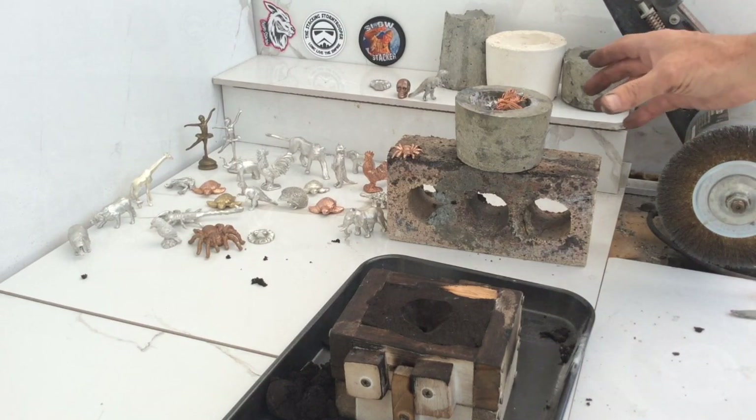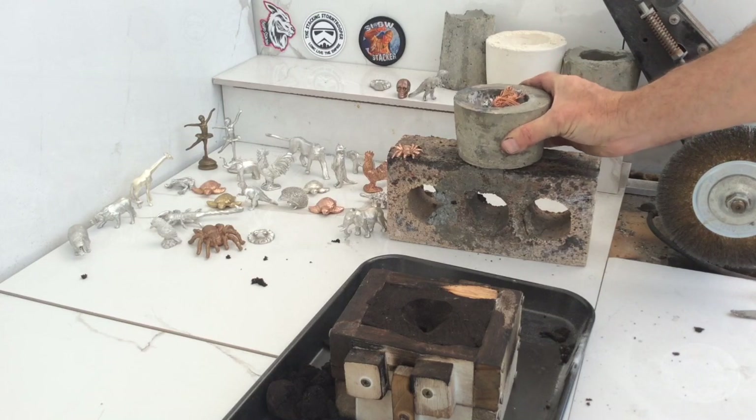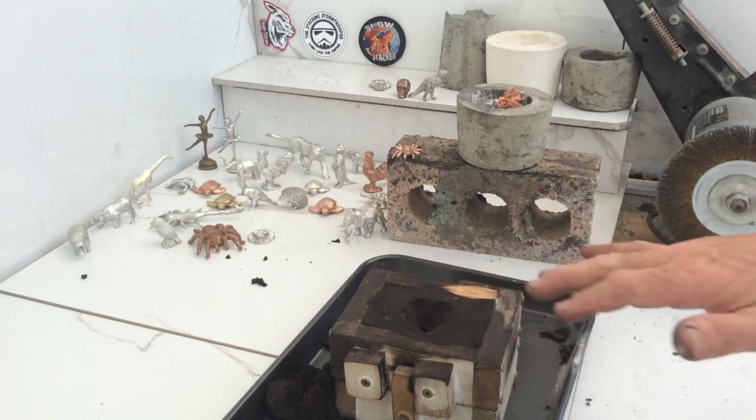I'm going to get the torch going. I'm going to melt down all of our ingredients. And when we're ready to pour, I'll switch it back on and we'll get this poured out.